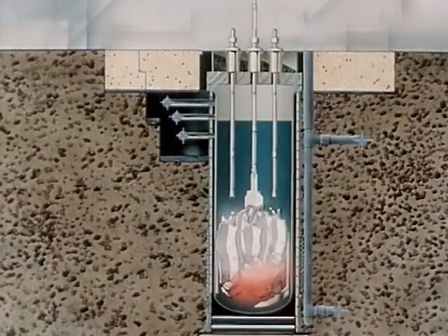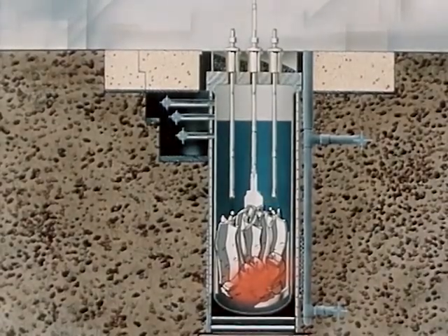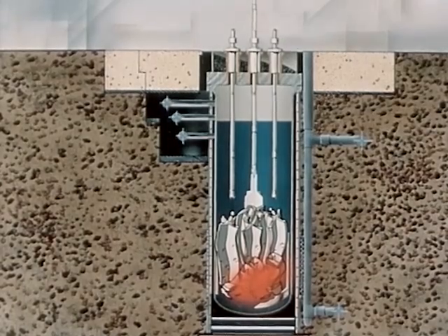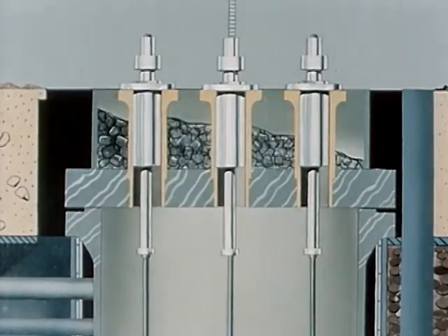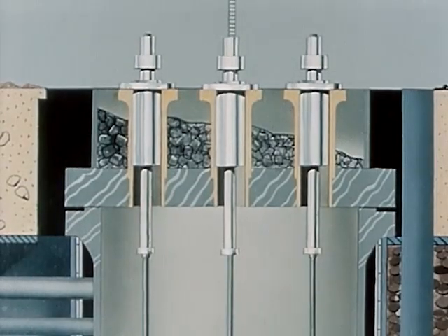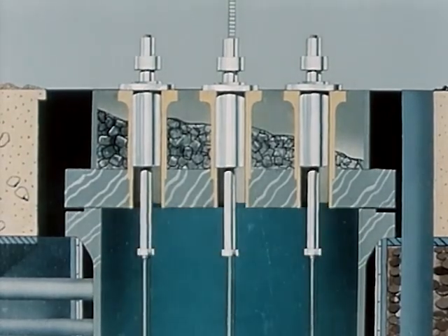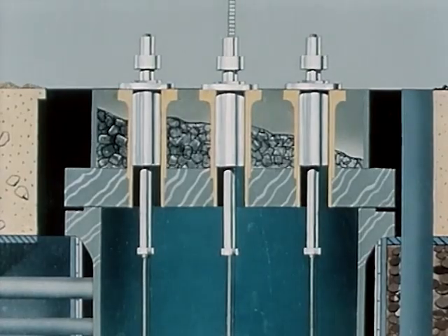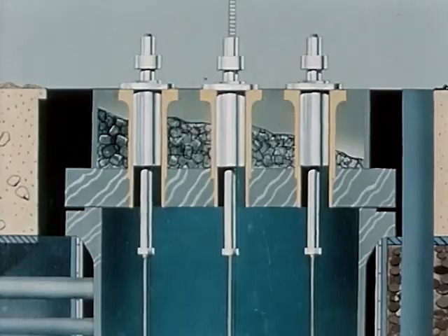The central blade was seized by the shroud surrounding it and the two became an integral unit. At this time of seizure the central blade was withdrawn about 20 inches. The steam being generated pushed upon the water that was above the level of the core, forcing the slug of water upward from the core zone. It was stopped by the vessel head with a resultant water hammer causing peak pressures of about 10,000 PSI.